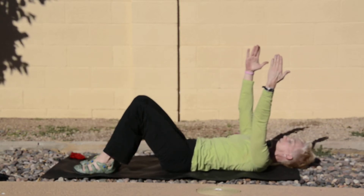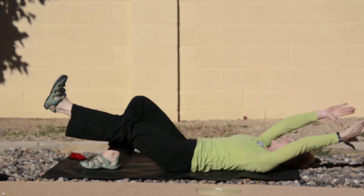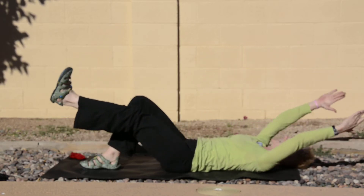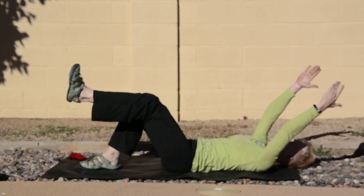My right leg will go down. Here we go again for six, five — inhale, exhale — four more, three to go, and two.